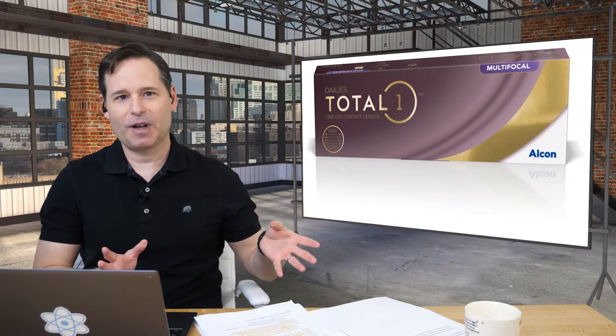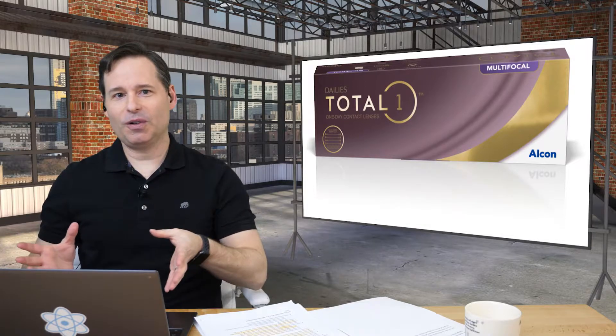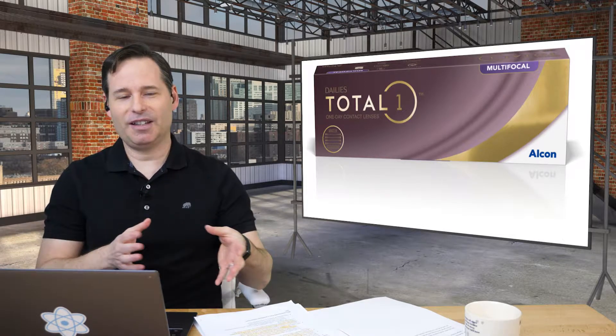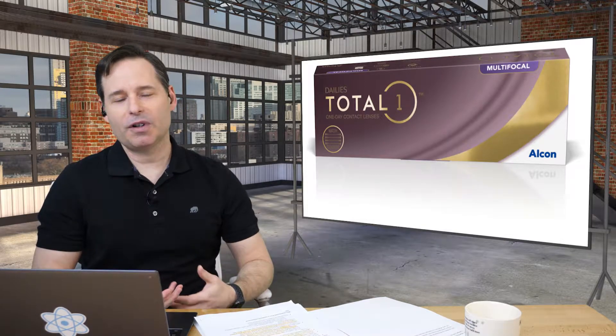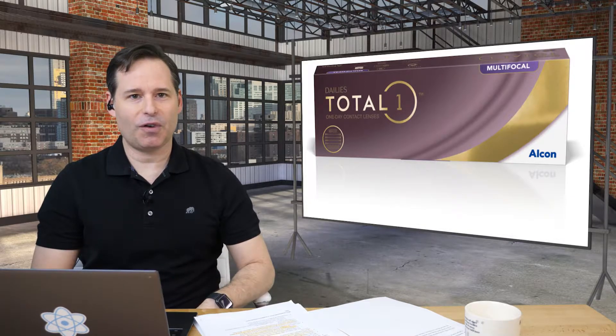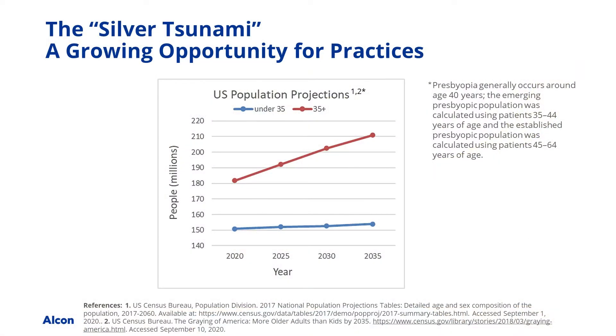It's not just boomers or Gen X — even the oldest millennials are aging into this demographic as well. So obviously there's going to be a huge opportunity in your practice to fit multifocal contact lenses. The question is, are you ready for what they sort of call the silver tsunami coming? Is your practice ready and are you ready to fit these?